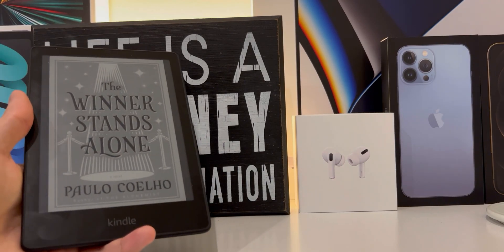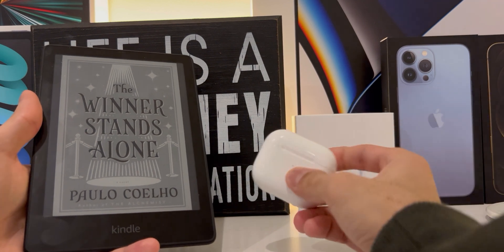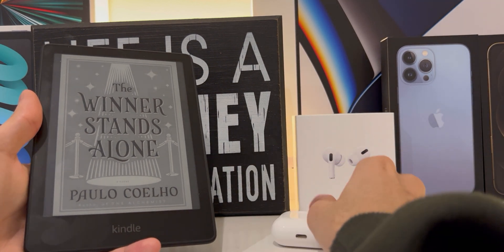Here is my 2021 Kindle Paperwhite and here are my AirPods. Now let's turn on the Kindle.